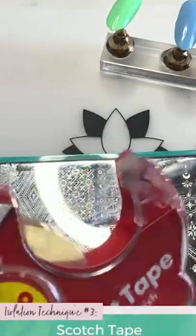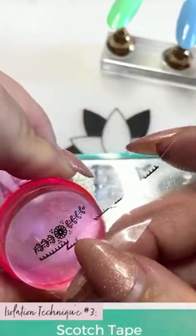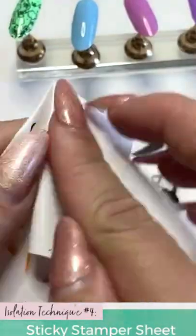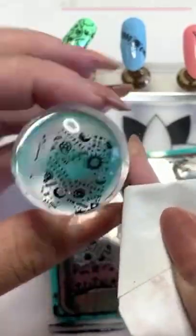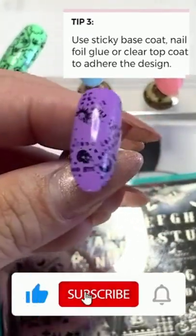So this is another technique, and you can see it has a lot of really cool application. Then let me show you the very last one. For this technique, I like to fold this sticky stamper sheet to make it really easy for me to isolate. There you go.